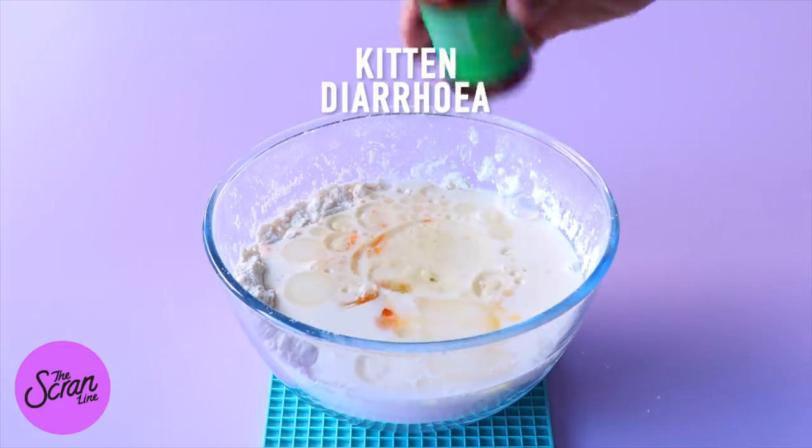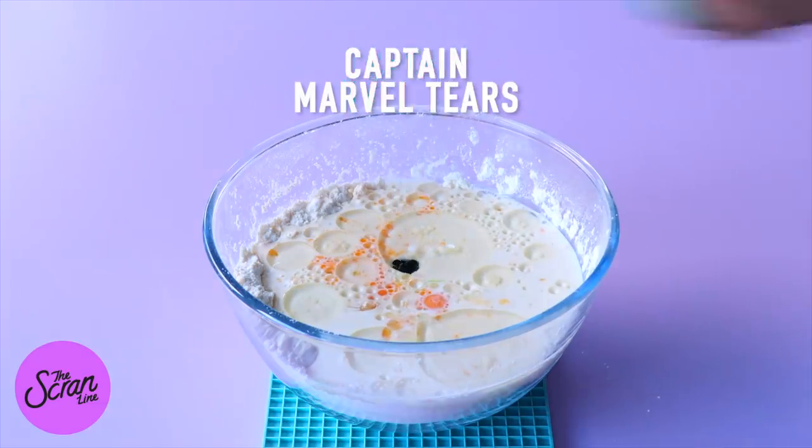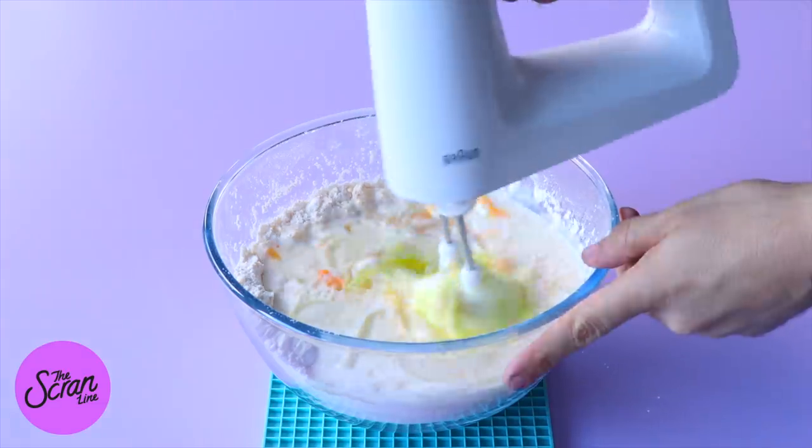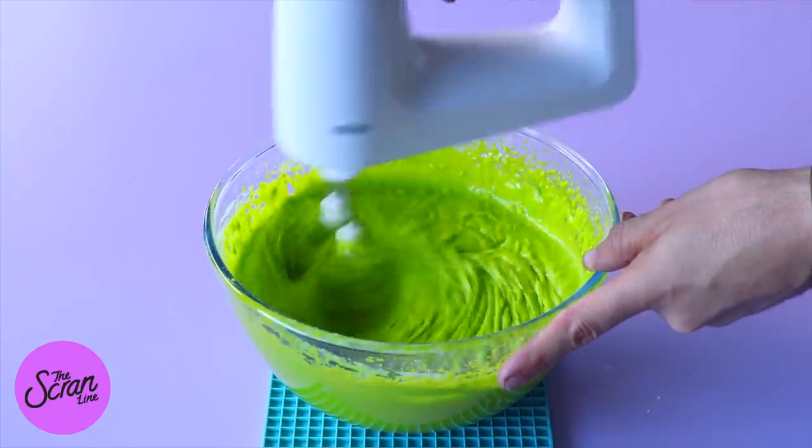Next we're going to add our eggs, milk, oil, vanilla extract, yogurt, lime flavoring, some teal food gel, and some yellow food gel, and you want to mix that until everything is well combined.